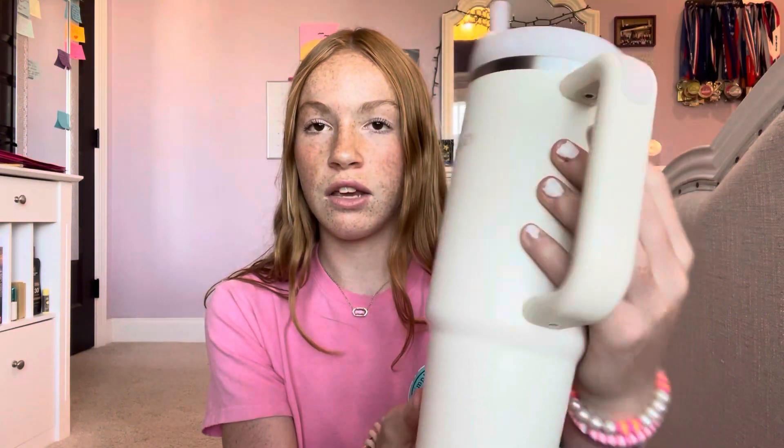For my water bottle, I'm actually getting a new one this year as well — it's a Stanley, I'll put a picture here. My current one is also a Stanley; they're both 30 ounces, but this one is the cream color. I'll use this one at the beginning of the school year until my new one comes, and then I'll switch between them.